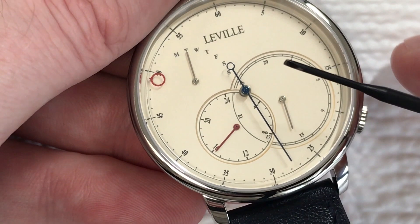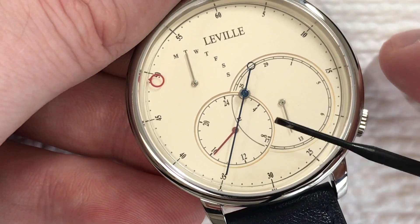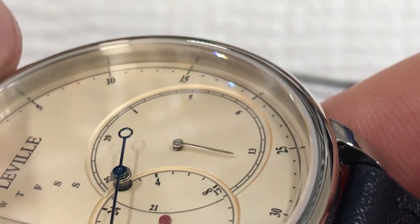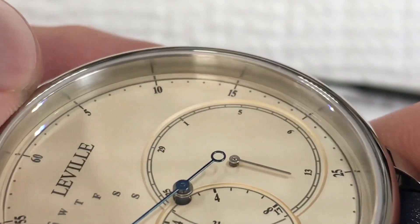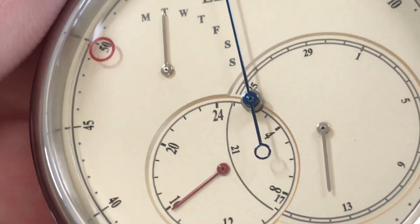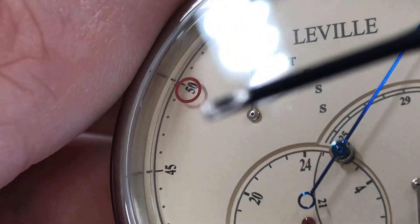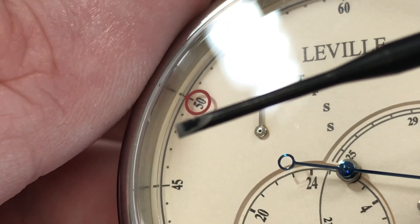The other thing to note about the dial is that these two sub dials are actually recessed. You can see there's a beveled edge around them because they're set into the dial face. It's not yellow — sometimes it has a yellow tint, but it's just the champagne color angled down. And in certain light, you can see right there where the edge of the disc is, which perfectly aligns with that printed circle.